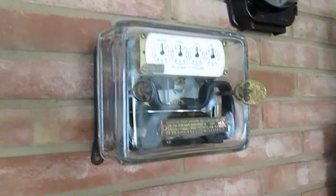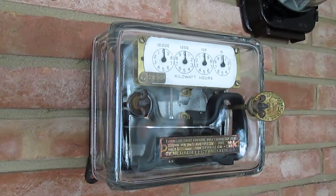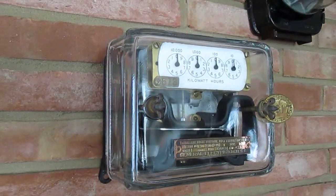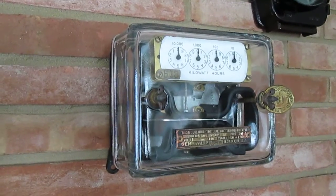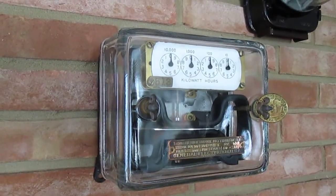Next is a General Electric Type I. This meter was made between 1903 and 1906. This particular one is a 10 amp and it's in excellent condition — it runs very well.